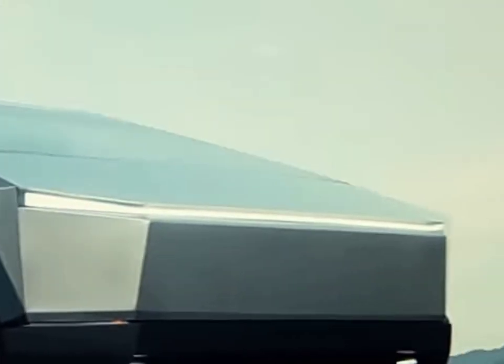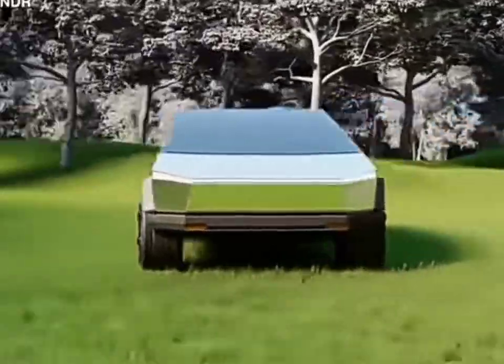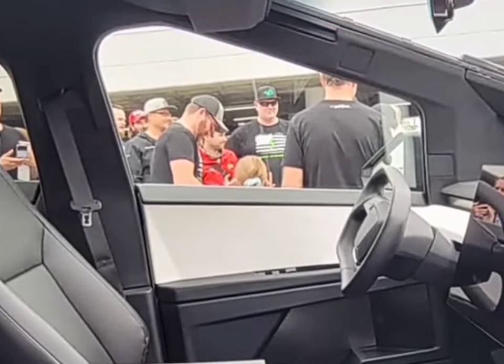And there you have it — the Tesla Cybertruck, where numbers, materials, and performance converge. From the high-strength stainless steel exoskeleton to the synthetic leather seats and the powerhouse of the FSD computer, every detail is a numerical testament to innovation.